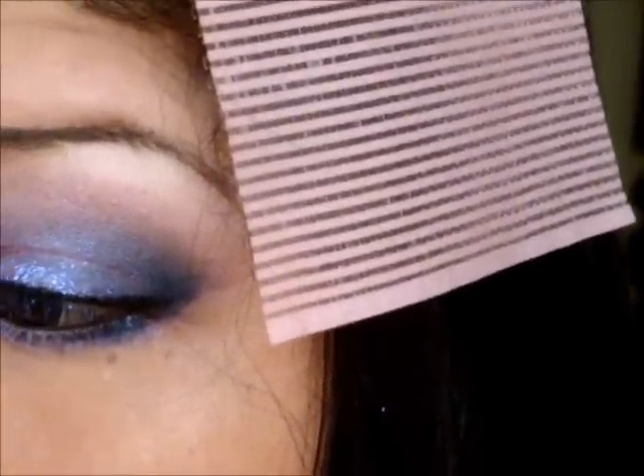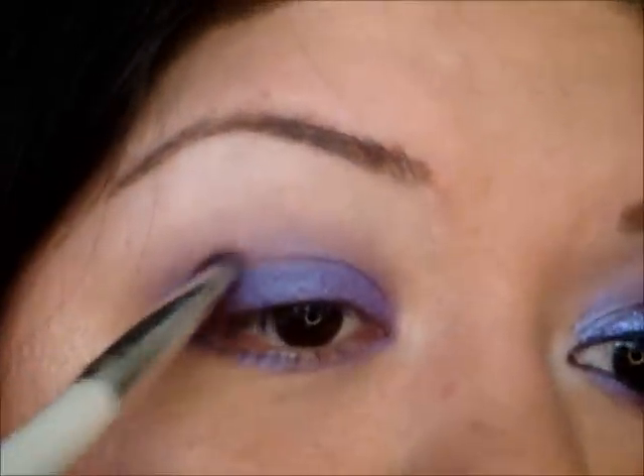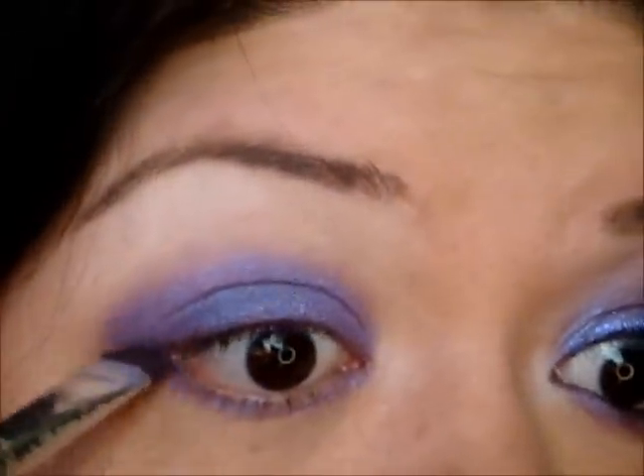Next I'm going to be taking my Urban Decay 15th Anniversary Palette. I'm going to be taking this beautiful color called Omen — it's right there in the middle. I'm going to load that up on a basic e.l.f. eyeshadow brush and just pack that color on all over the lid. I'm going to slightly bring it upward where I placed the purple base, and just slightly feather it up. Then I'm going to grab a little bit more and add it to the lower lash line with the same brush.